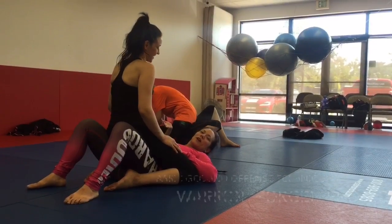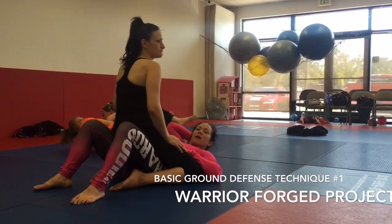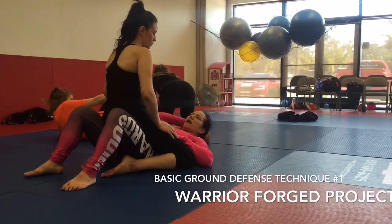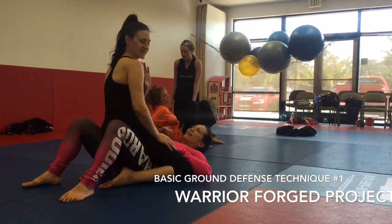This is Stacy from the Warrior Forge Project, and we are going to teach a little basic self-defense move. It's one of the first ones that we teach, and this is from the mounted position, so Becca is attacking me from mount.